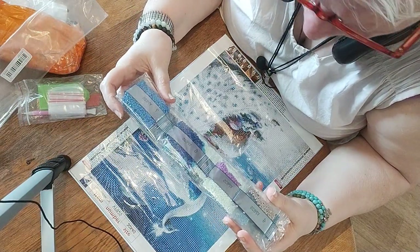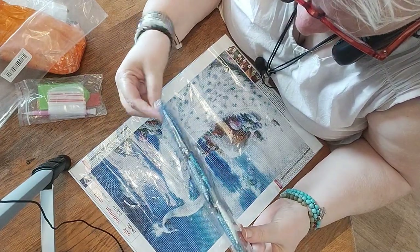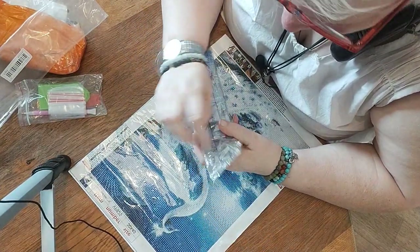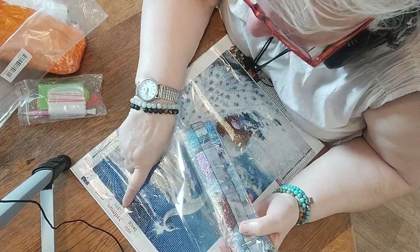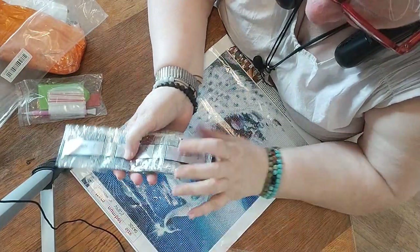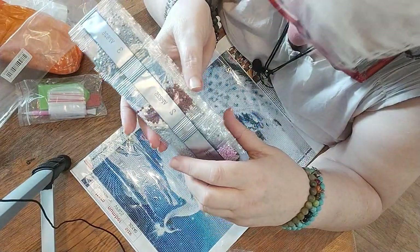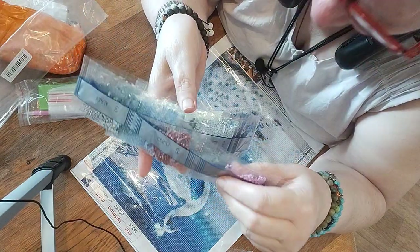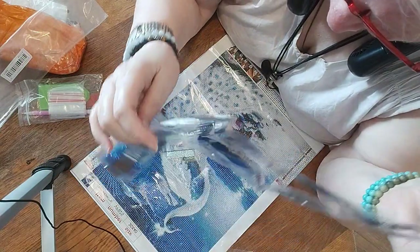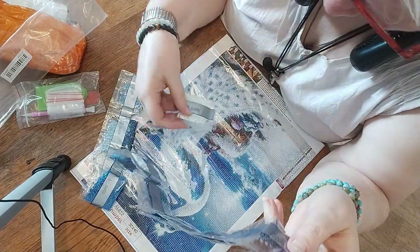Now let's open the diamonds. Beautiful colors, oh my gosh, this is nice. I like colors. VP825 — that is the number of the painting, and it's also mentioned on every single-use baggie. The colors are beautiful, oh my gosh. Two strings and an extra baggie of the minty green — I love minty green.